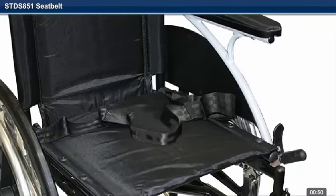Step 7. Repeat this procedure on the opposite side of the seat upholstery.